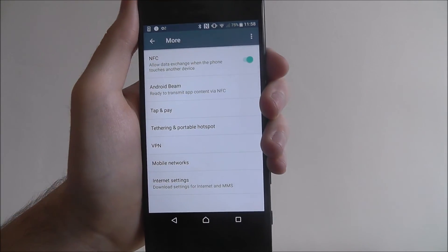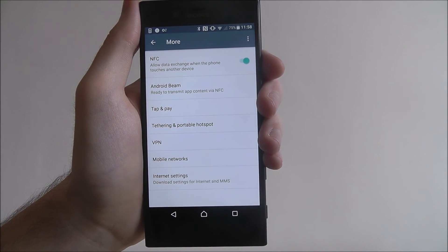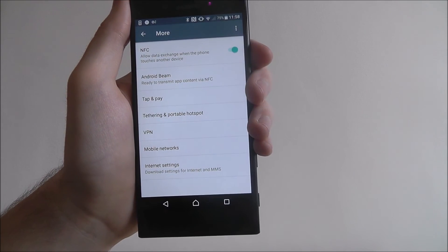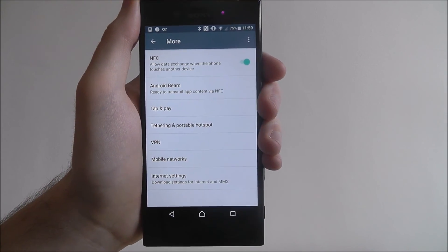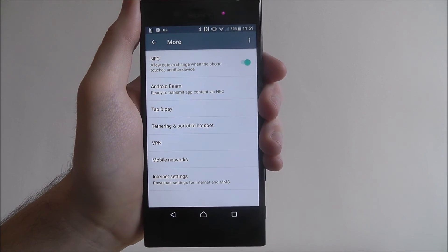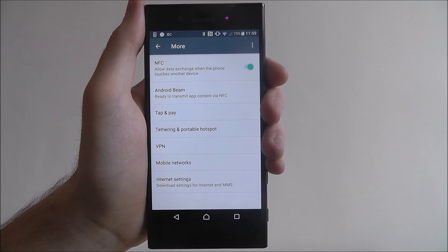So what this will mean is now when we want to share a photo or something with someone else, we can open up that photo, tap on the device in question, and it'll instantly share it via NFC. Give it a try because it works great. And that is the basics of enabling NFC on the Sony Xperia XZ. Thanks for watching.